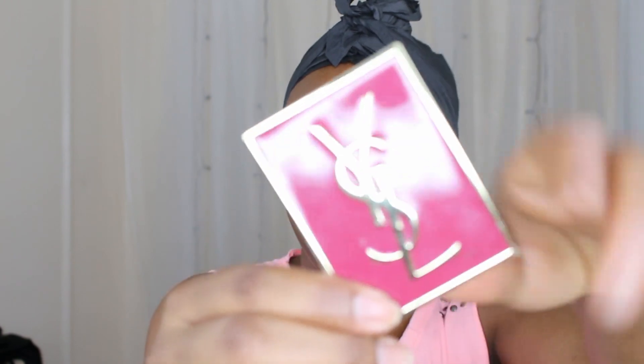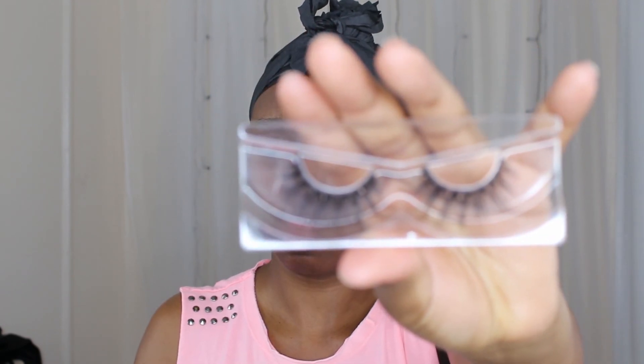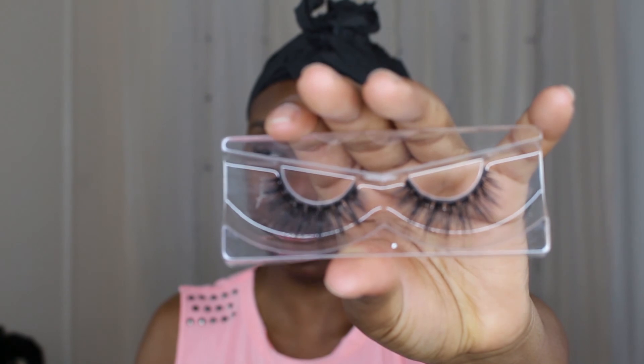I do have some Duo glue in my kit that I use every now and then, but I mostly use the Callus glue. The last thing you need is a handy mirror. I like to use a small mirror I can hold in my hand — I won't be struggling with the process. You can use a handheld mirror too, whatever you have available. Last but not least, of course, are the lashes. I'll be putting on my Stushy silk lashes from my collection — these are my absolute favorite.